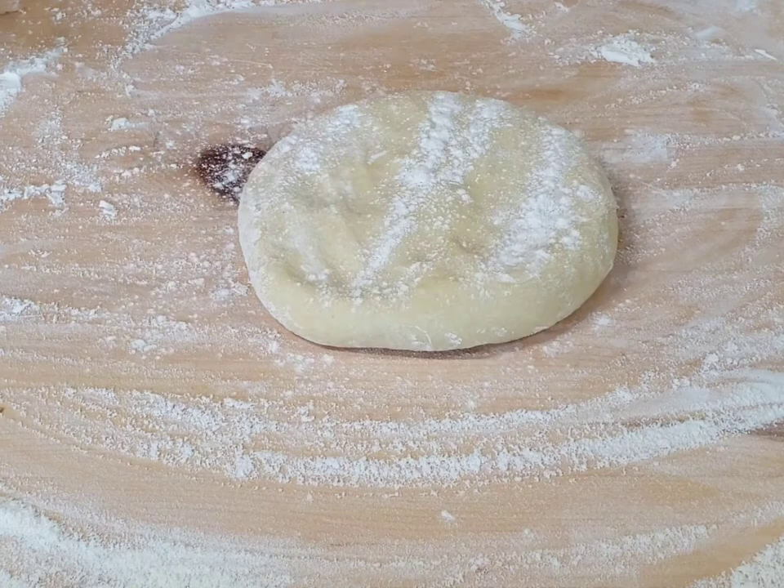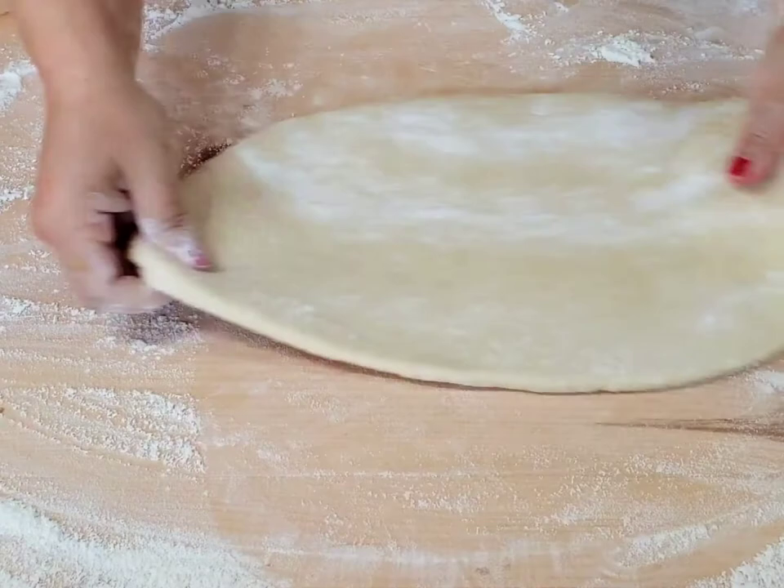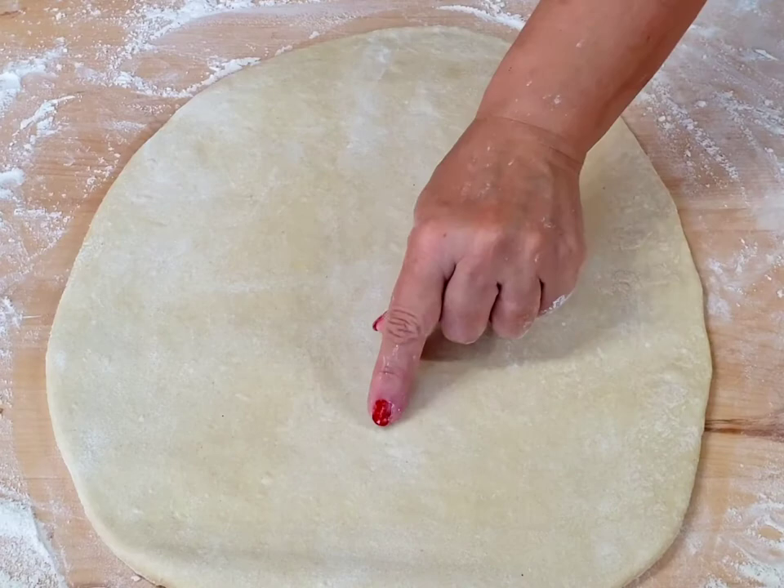Roll out the dough approximately 4 mm thick and spread one third of the lard mixture all over the dough. When you see small air bubbles in the dough, it means your dough is perfect.